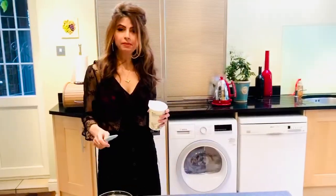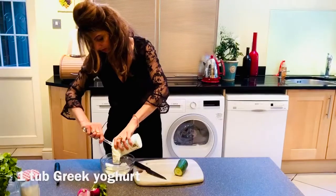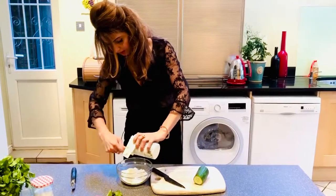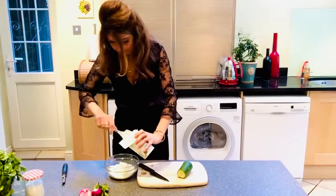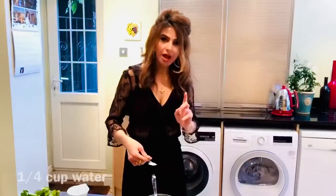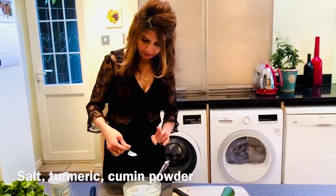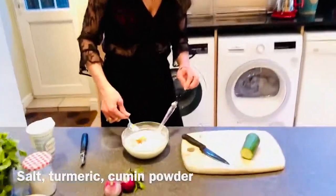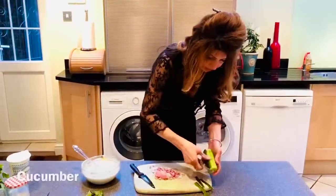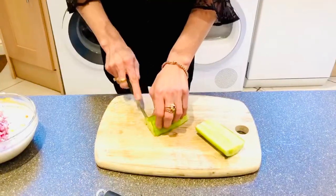One of the things that complements the beer palaf really well is raita. I'm going to pour one tub of Greek yogurt — I've chosen Greek yogurt because it tends not to be sour and it's lovely, thick and creamy, but go with the yogurt that suits your taste buds best. I've added around one cup of water just to make it a little more pourable. Add a pinch of salt, some turmeric and cumin powder, and give it a stir. Finely chop an onion and peel and dice the cucumber.